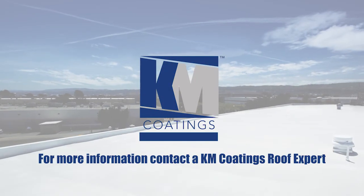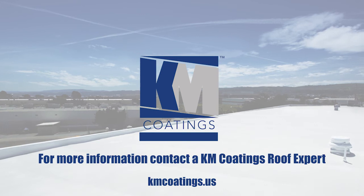For more information on proper KM Coatings installation, contact your KM Coatings roof expert.